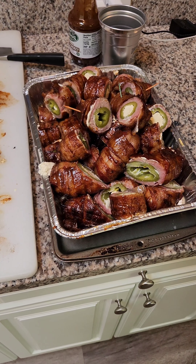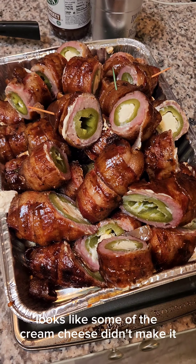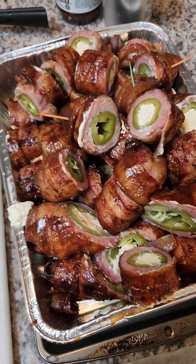Alright, I got these all wrapped up. Looks like some of the cream cheese didn't make it in all of them, but that's okay — still gonna taste good.